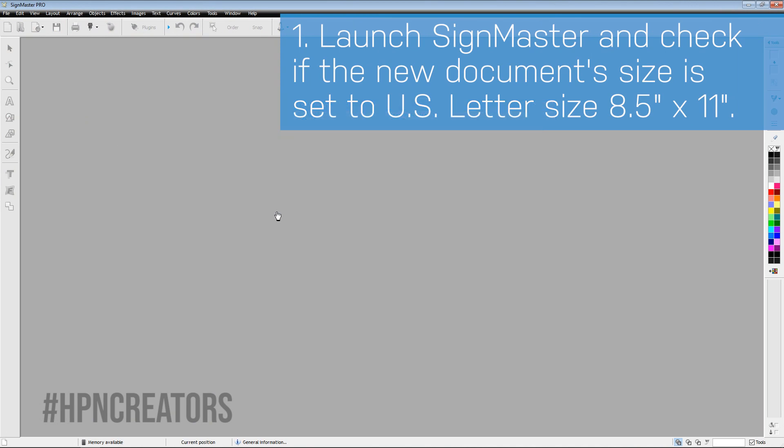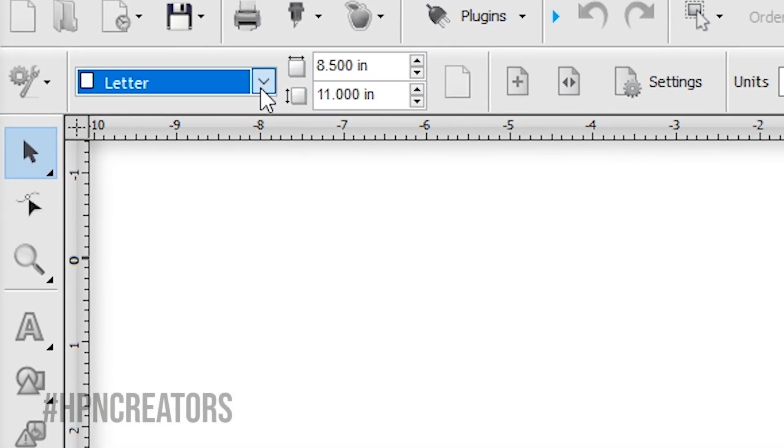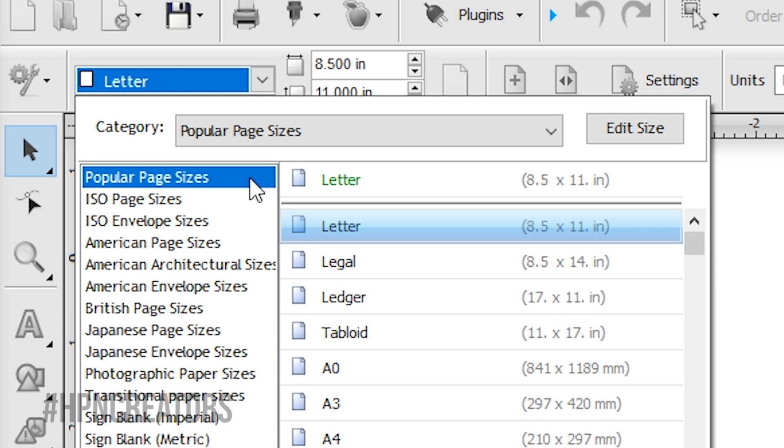Once Scimaster Pro is launched, the document page size should default to US letter size of 8.5 x 11 inches. If not, go to the page's drop-down list next to the gear and wrench icon and choose Letter in the popular page sizes category.